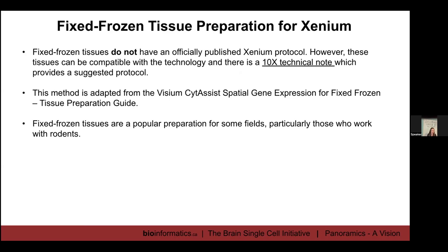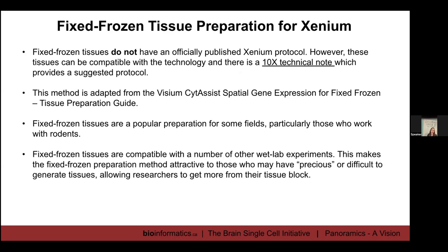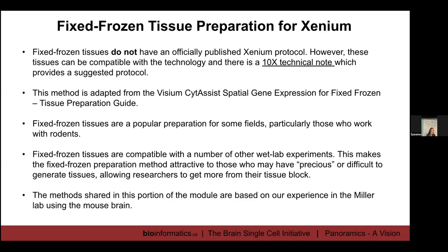In our lab we were really interested in using fixed frozen tissues because we prepare a lot of tissues that are quite precious or difficult to generate. For example, the demyelinated tissue I told you about takes about nine weeks to generate, so we'd really like those blocks to be compatible with other types of wet lab experiments beyond just Xenium. Everything I'll share in this portion of the module is based on our experience in the Miller lab using the mouse brain — particularly the adult mouse brain, though we have moved on to use the developing brain as well.